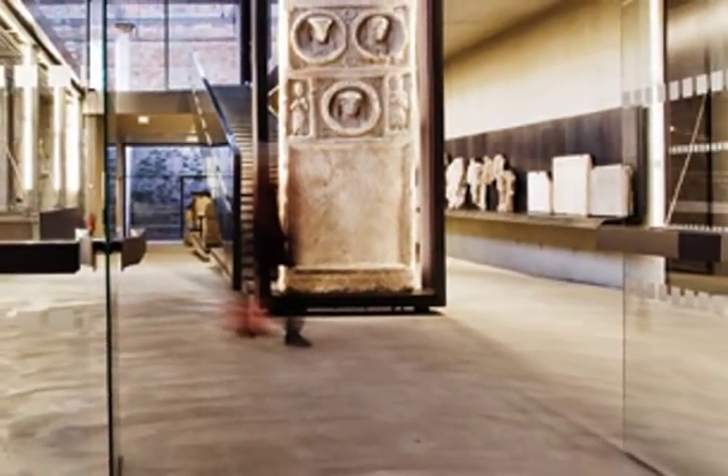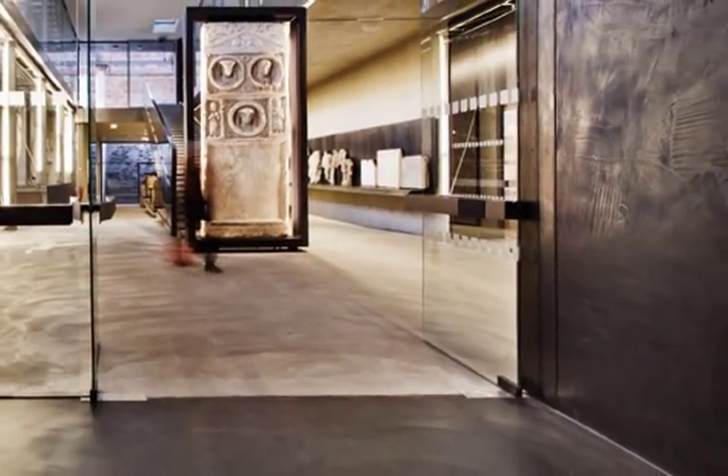Pandomo Wall: tough, durable, easy to maintain, and beautiful.